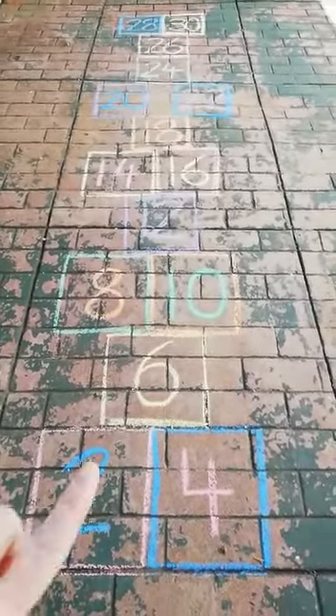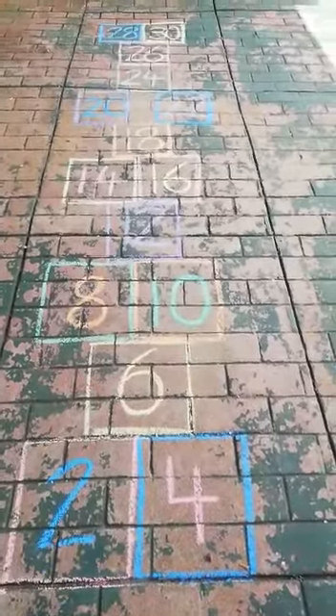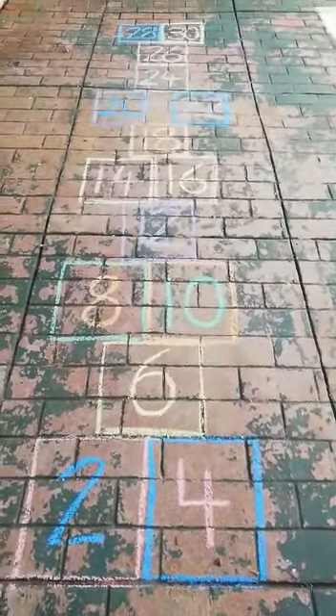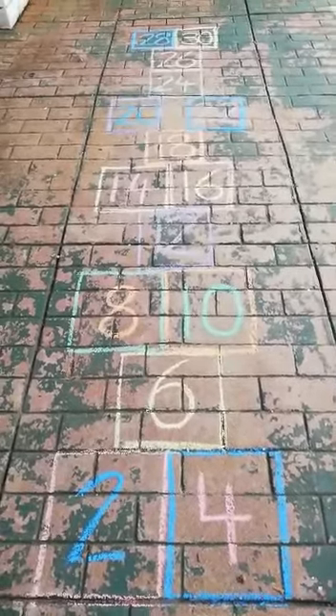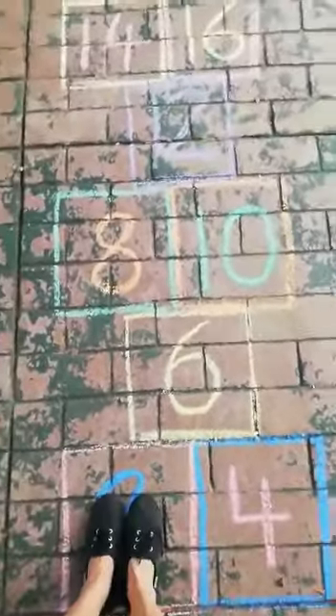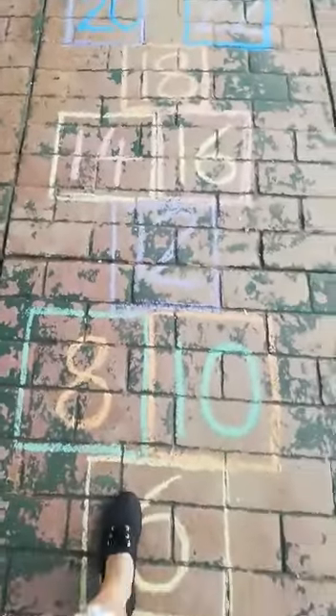You can use other shapes — for example, where the six is I've made a circle, and a circle means you have to jump over it. Make your own hopscotch as you wish. The children can either do two feet in every number, and then together, or they can do one foot, one foot.